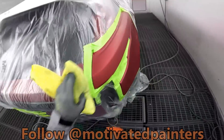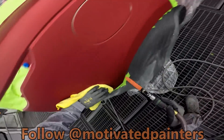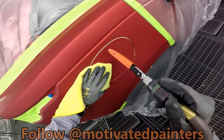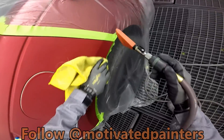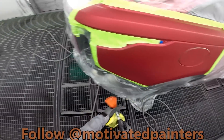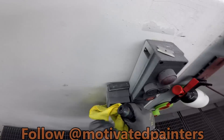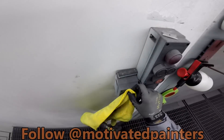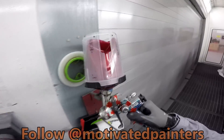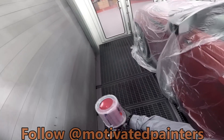Always clean the plastic. Always clean the paper. Cleaning is very important because if you do it right, you will see what you've missed. And you'll also be able to see if there's any burn-through.